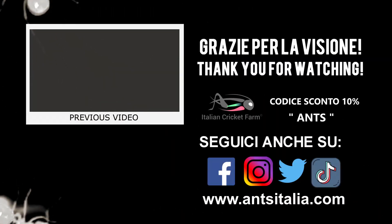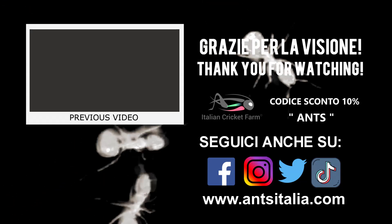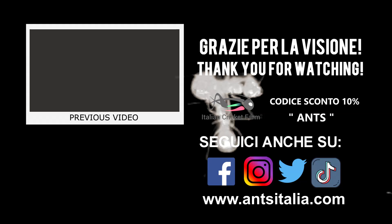If you liked the video, leave a like and subscribe to the channel. If you have any questions, write to me in the comments or join our Facebook group. Thanks for watching and see you in the next video.